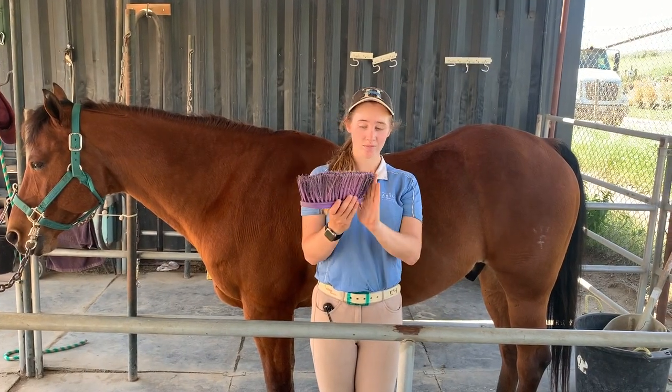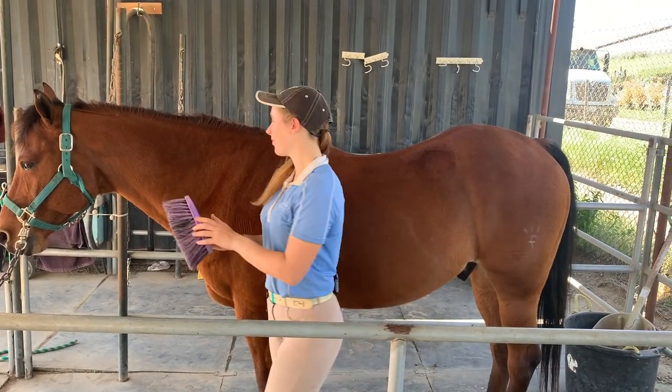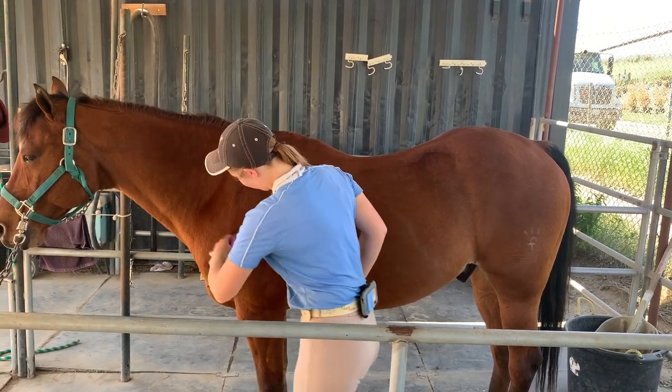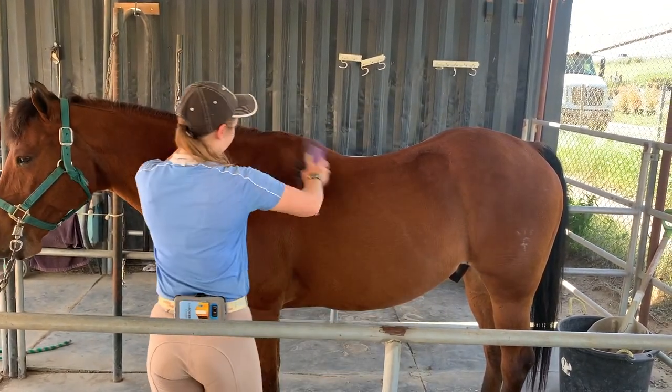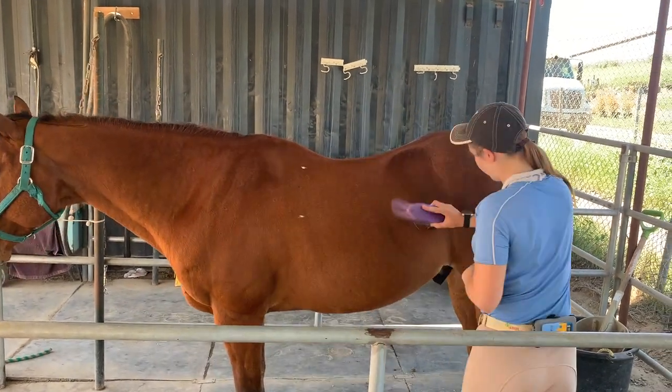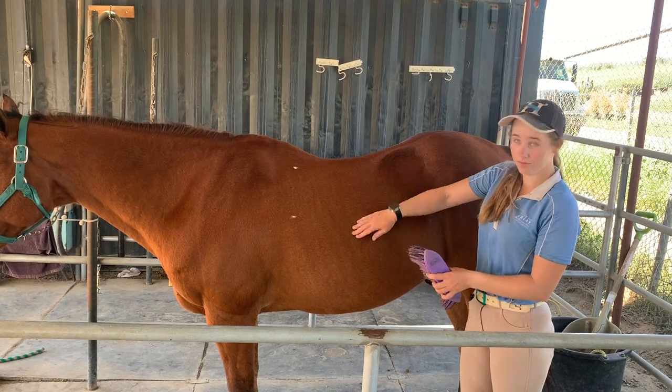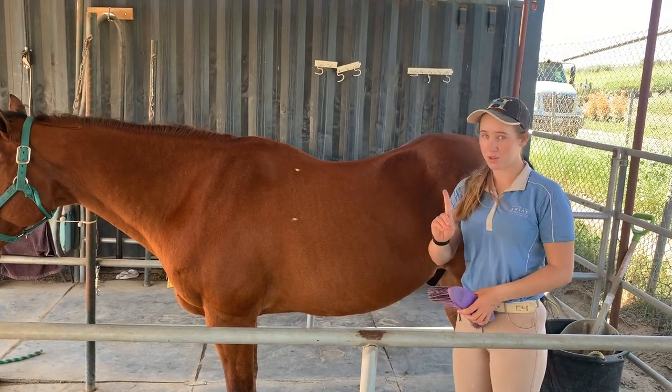Second, you'll use the hard brush. This brush has long stiff bristles and is used in short flicking motions in the direction of the hair to brush off all of that dirt and hair you loosened with the curry comb. Just like the curry, only use this brush on the neck and the body, not the belly, face, or legs.